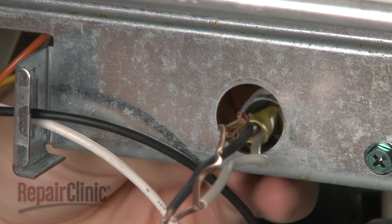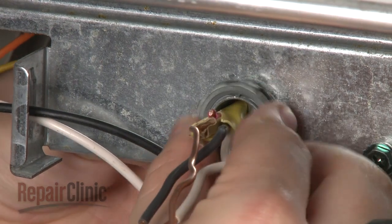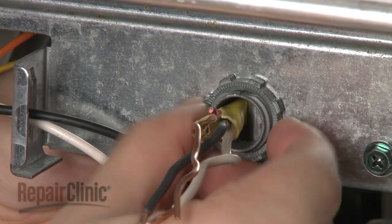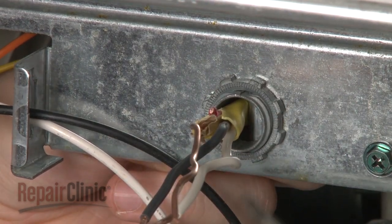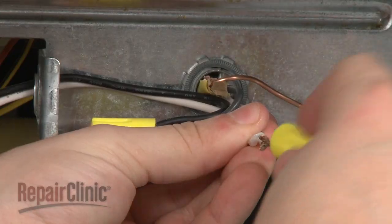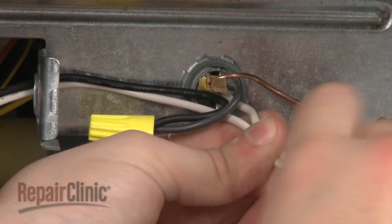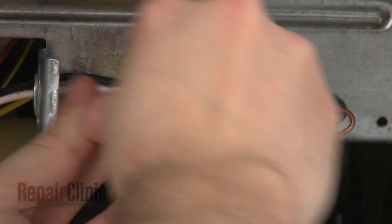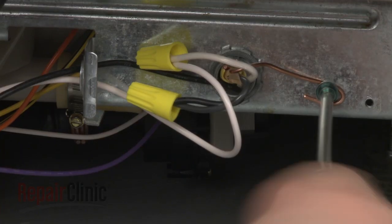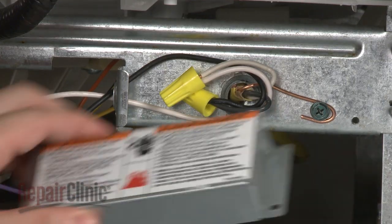Feed the electric line back through the junction box and secure the strain relief nut. Connect the wires using the wire nuts, and secure the grounding wire. Replace the cover plate.